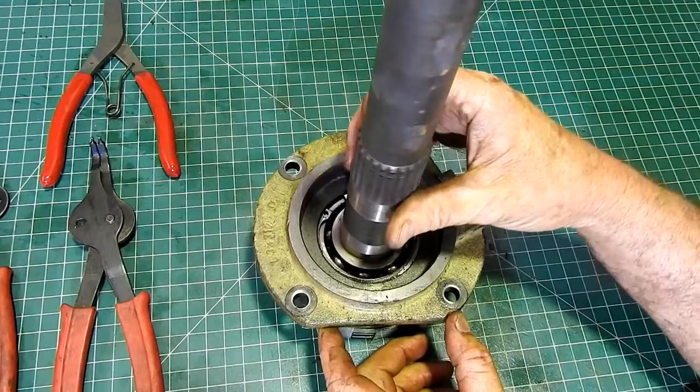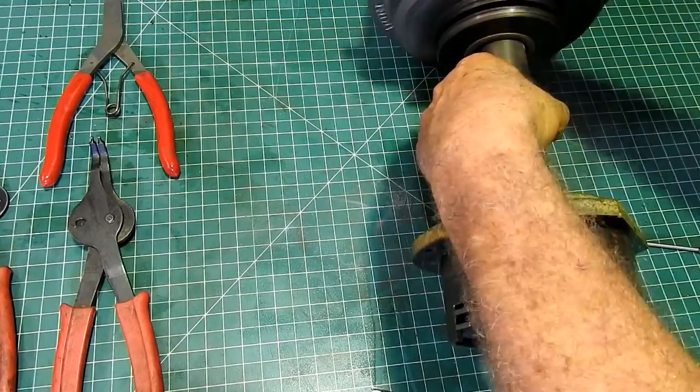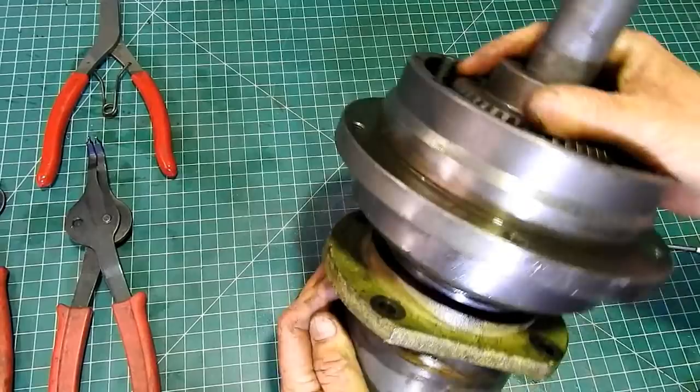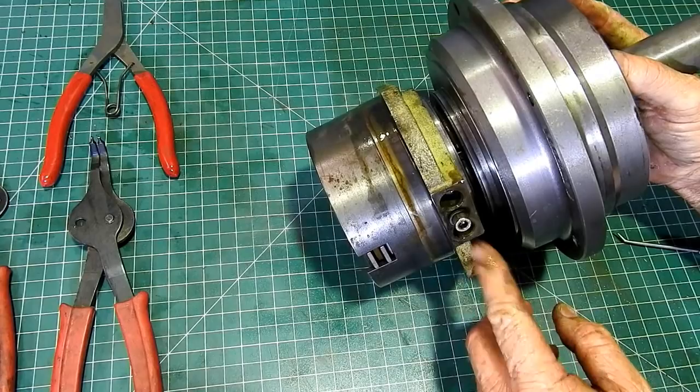Now we've got the PDO brake housing out and on the bench here. The thing to do would be to tell you a little bit on how it works. On the main shaft here, the PDO clutch pack actually sits down and the splines line up and it sits down into this housing here.